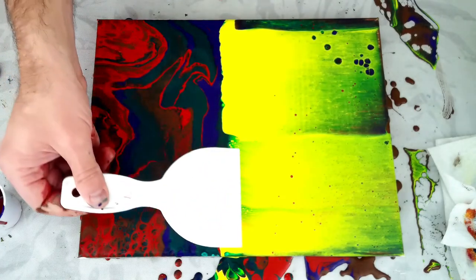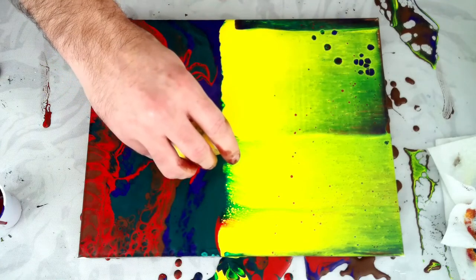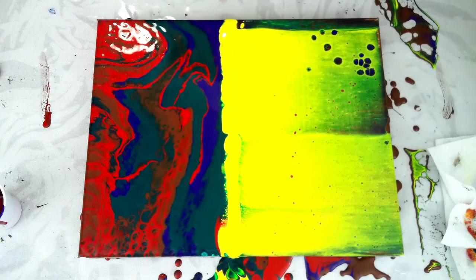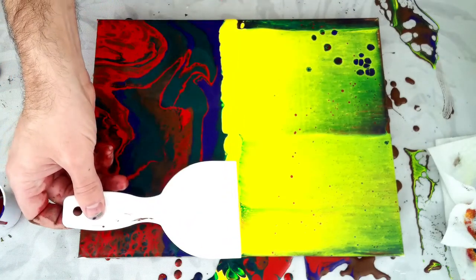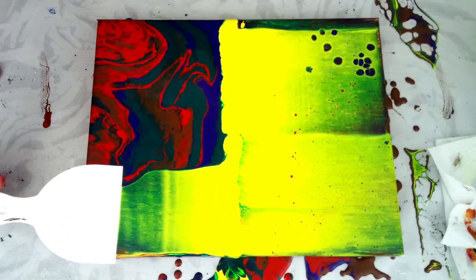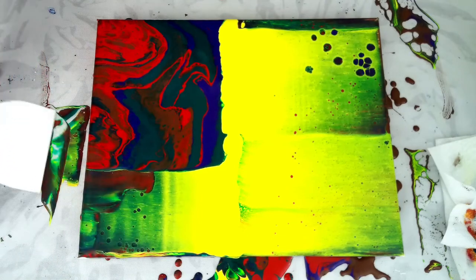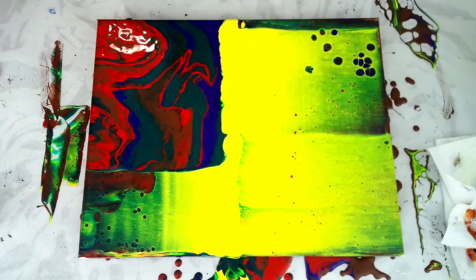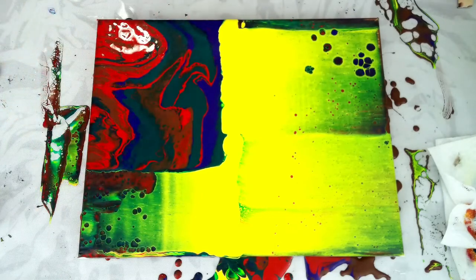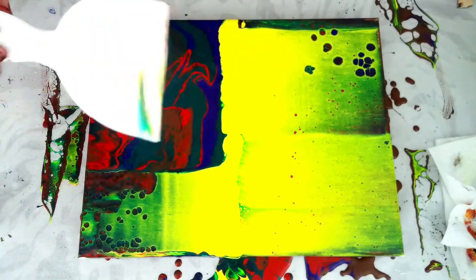I'm going to try just a palette knife. I used up some of that, so I'm going to give myself a little bit more here. I'll just sit that here. This one's a little bit more difficult because it has some weight to it — you really have to be careful that you're not pulling too much, otherwise you scrape it right off the canvas. But as you can see, I'm immediately getting cells because this has the silicone in it. I'm going to clean that off a little bit and swap sides.